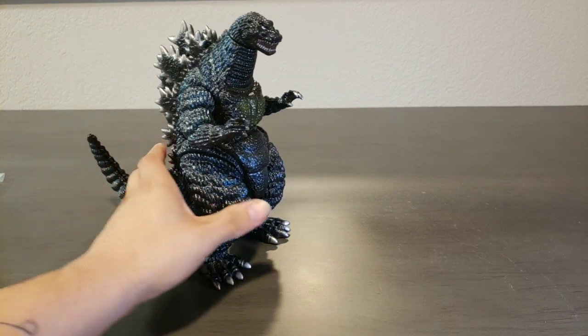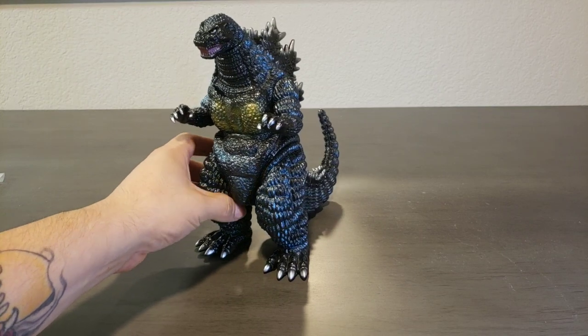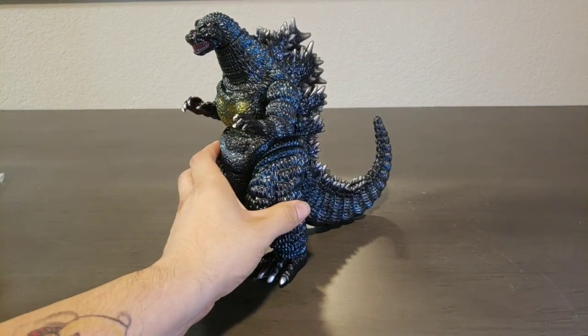He would probably fall in fourth place in my favorites. He's just very awesome, very epic.